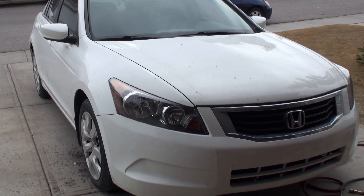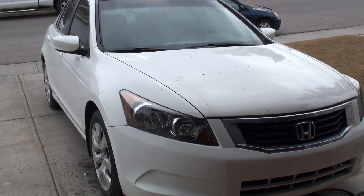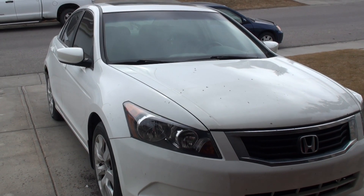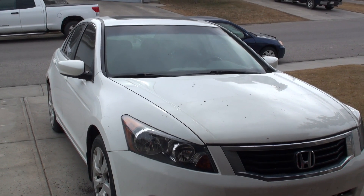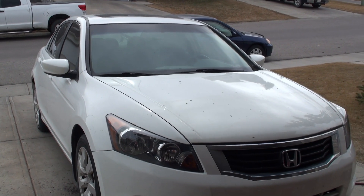Hey YouTube, today I'm going to be showing you a video on how to replace the valve cover gasket on your 2008 Honda Accord, equipped with the 2.4-liter four-cylinder IVTEC engine.